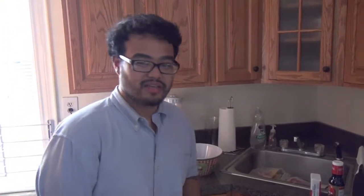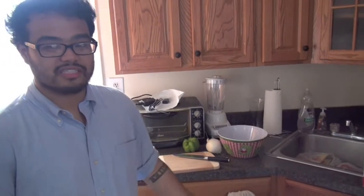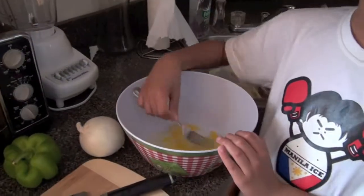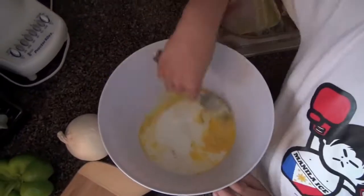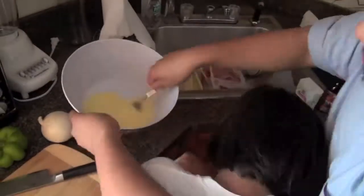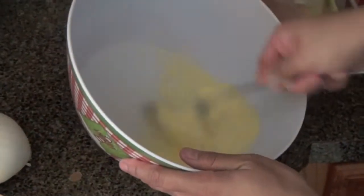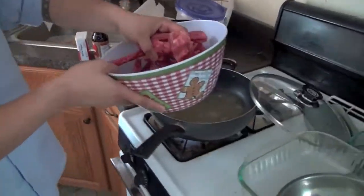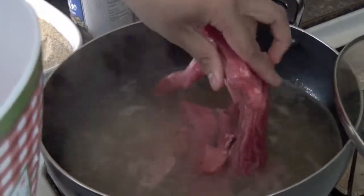We're just making some food. Small stuff. Beef pepper steak with onions and oyster sauce. And then we have chicken cutlets. We're just making Italian breadcrumbs, garlic breadcrumbs.